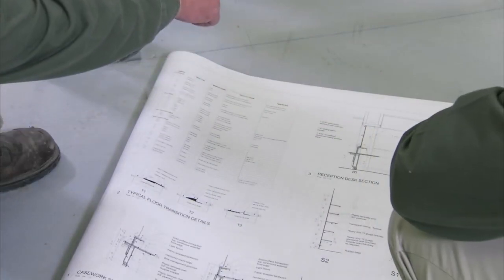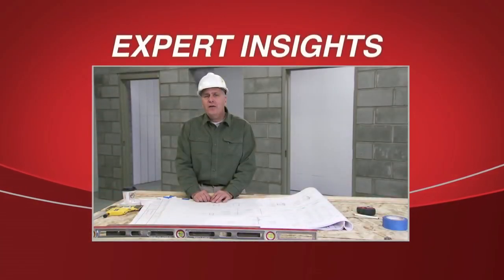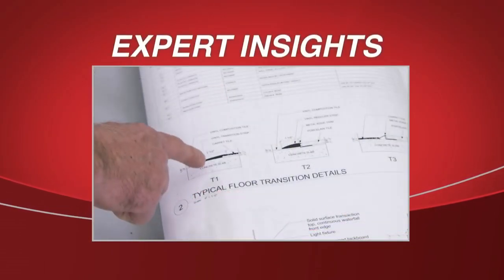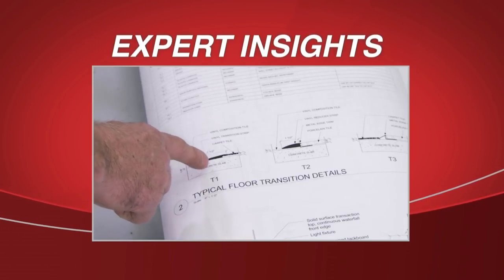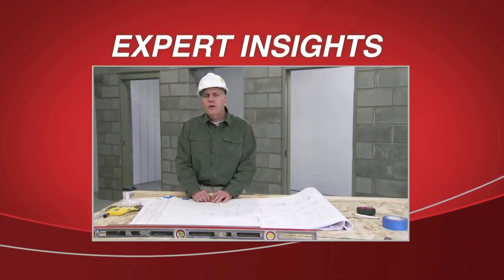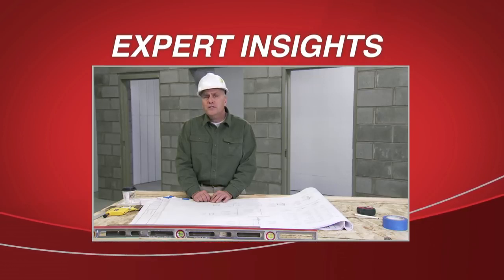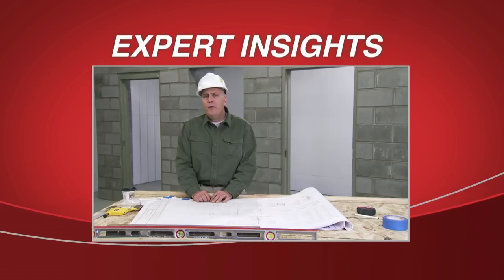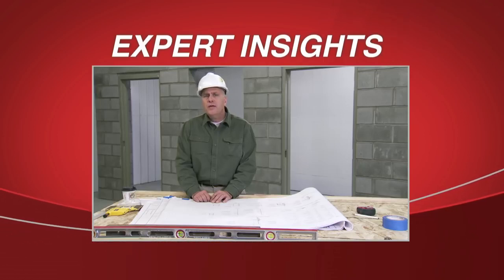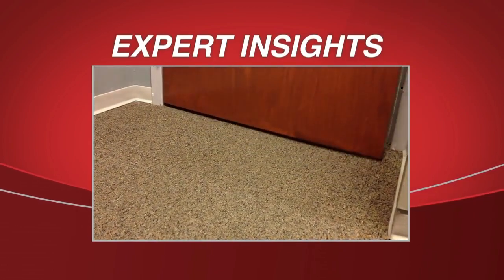Next, determine if the floor finish will be concrete, carpet, wood, or tile. Always verify floor conditions to the drawing before setting the frame. Circumstances may call for mounting the frame directly to the concrete, or there may be carpet, tile, ceramic tile, or wood flooring. Adjust the frame properly to the floor conditions so that the doors will not drag the floor when installation of the frame is complete.